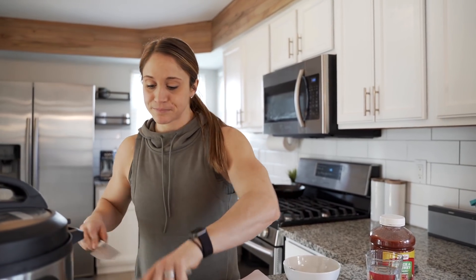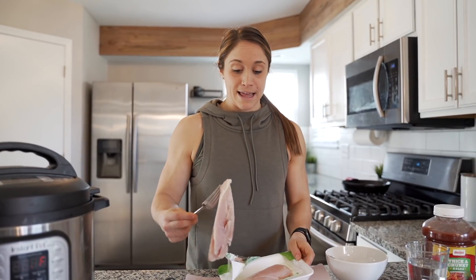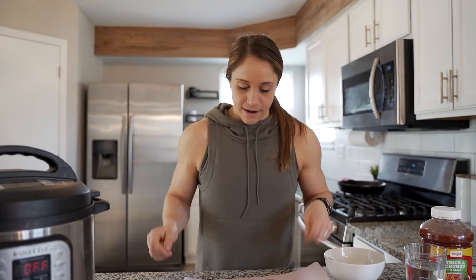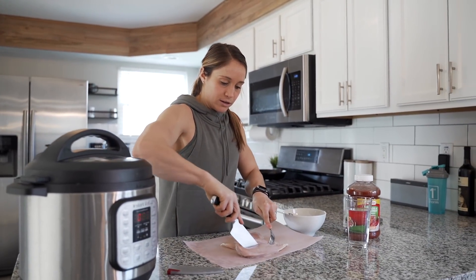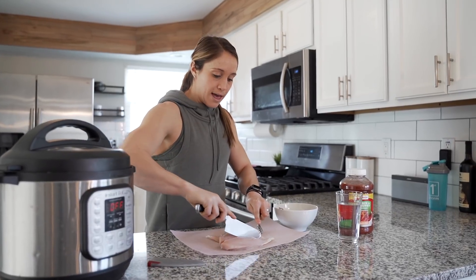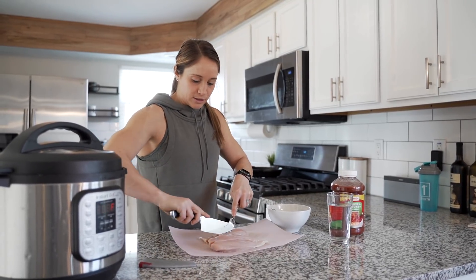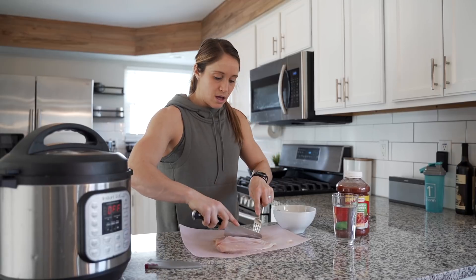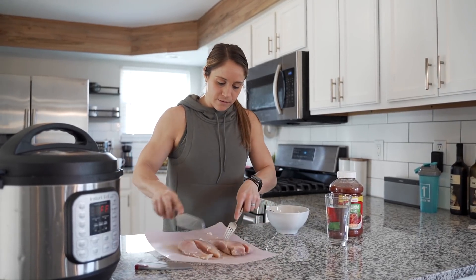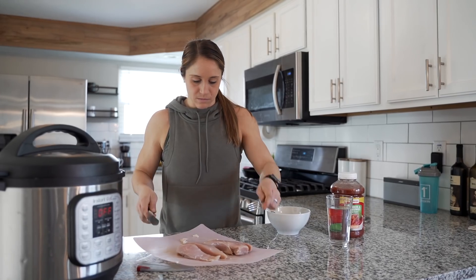Make sure you wash your hands first. Today we have two chicken breasts — usually I do two packs of about six to eight chicken fingers, but resources were limited at our nearby stores. I'm going to cut them in half lengthwise, like chicken fingers, to make them a little skinnier, which helps with shredding. Now I've got four little pieces. I also like to trim any excessive fat off — with chicken breast you don't usually get too much, but these look pretty good.